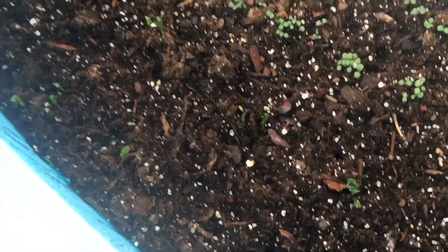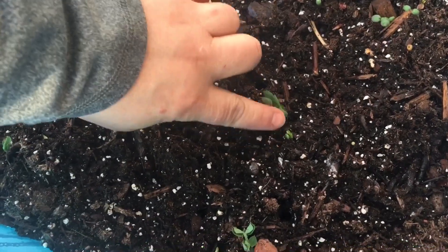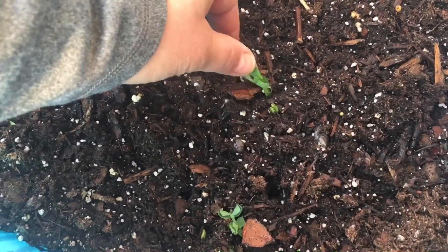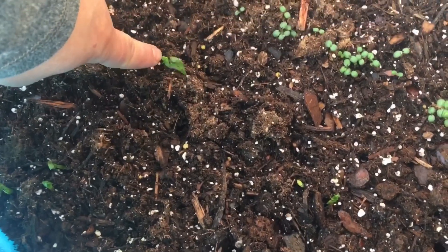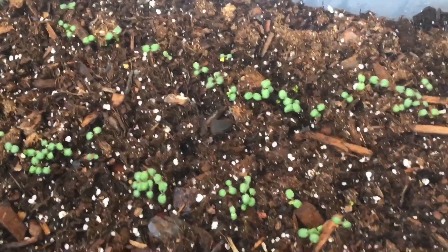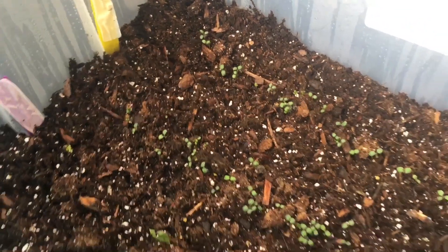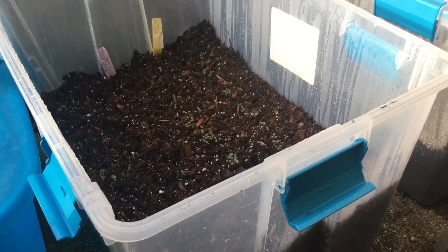Over here in this container I have snap peas sprouting. This is a bush variety, and peas love cool temperatures — that's why it's growing already. You can see it's kind of more than an inch tall, so probably in a week or so I'll have to start transplanting it into my garden. And over there on the other side I'm growing salad burnet, which is a perennial vegetable that has a cucumber-like flavor. After I transplant it into my garden, I hope it will come back every year.